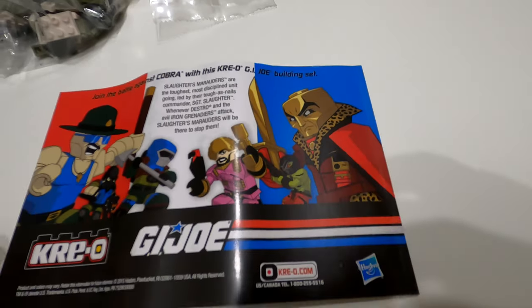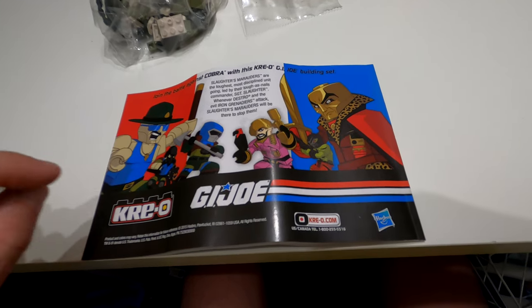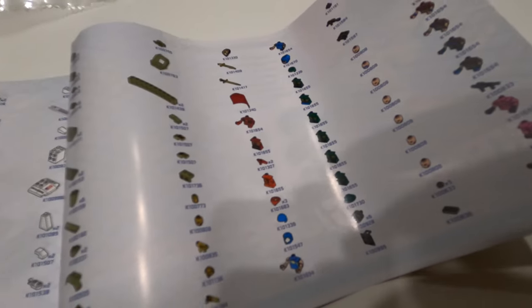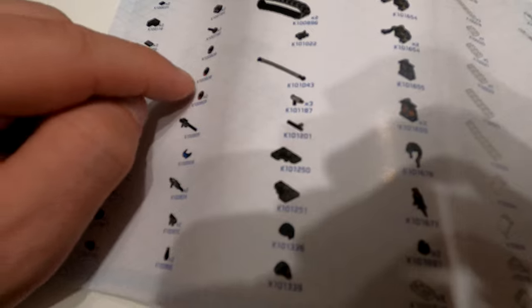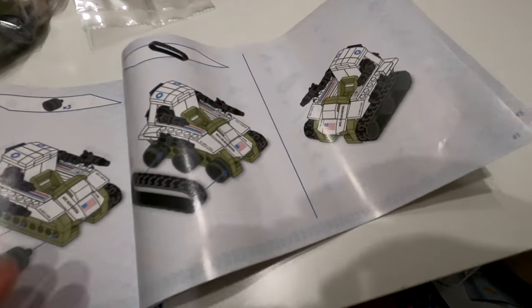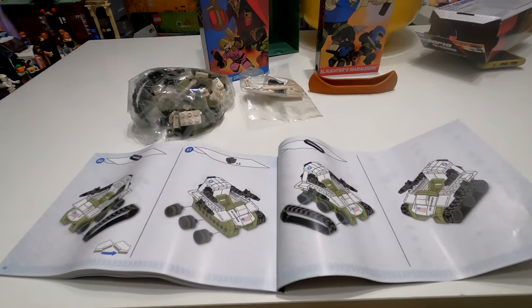You've got a couple of the other team - a really bright pink vibrant top on that one, nice green on that one, a cool face print with red and green eye. You've got a matching pair of the Grenada trooper and Grenada officer. Then that is all of them. The build is the Triple T starting on page 12, finishing on page 41, step 62 when you put the tracks on. On the back it says join the battle with the Cobra and the Creo GI Joe building set.